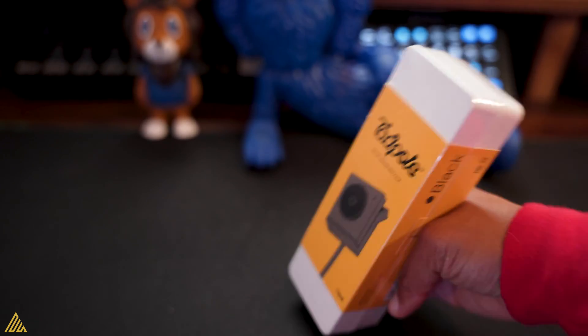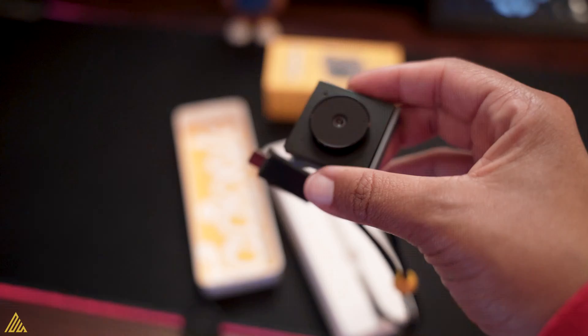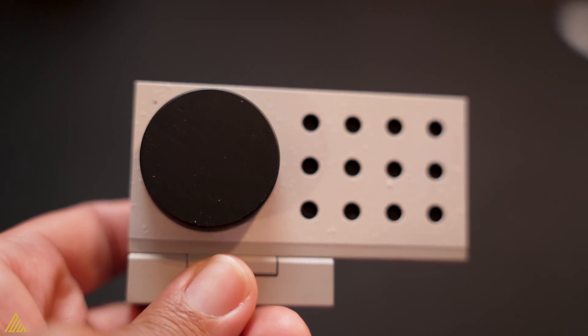First, this is the tiniest webcam I've ever seen, and literally it says it in the package — 'the tiny webcam with a clip.' Now I'm not gonna lie, Opal sent me their first version, the C1, before, and you never heard me talk about it because I was not impressed. The quality was not hitting. I didn't like it at all.